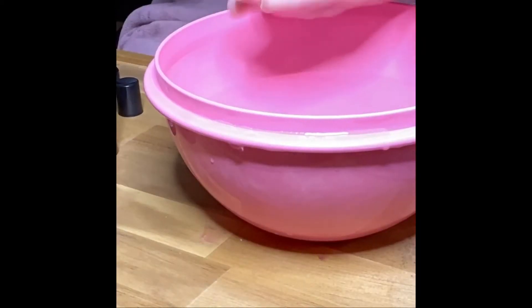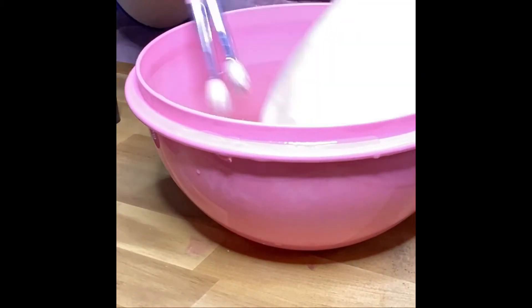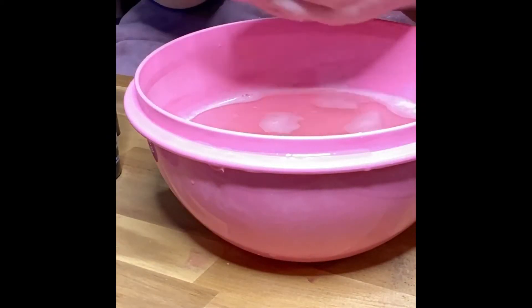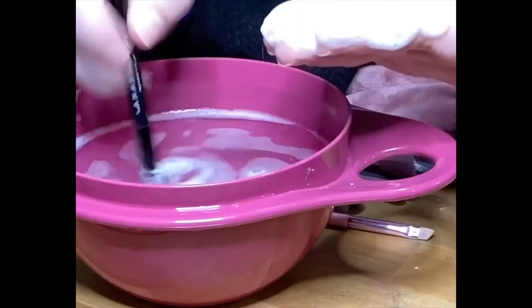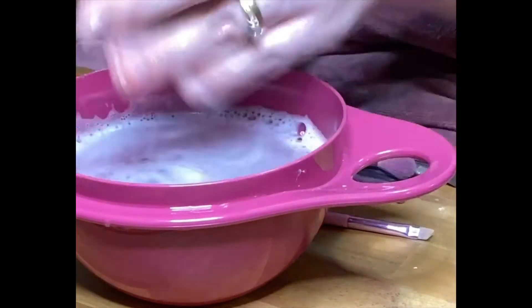I make sure to shape the brushes too. For my second clean, I grab a bowl of warm water and use the same brush cleaner again, just to make sure I get everything out in case I missed any. I do this sitting in front of the TV, so it doesn't take any extra time.